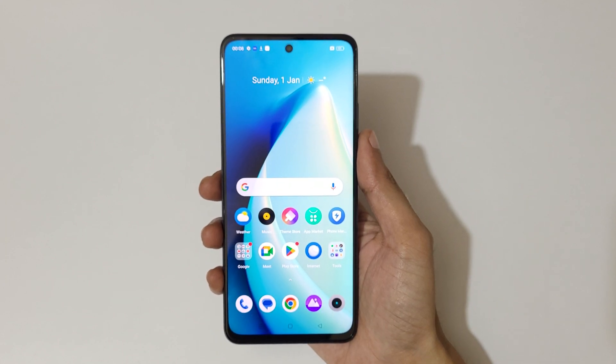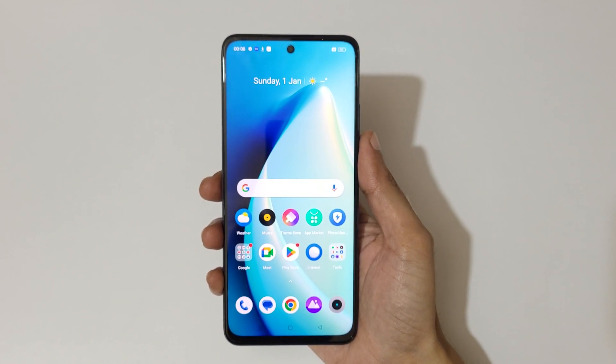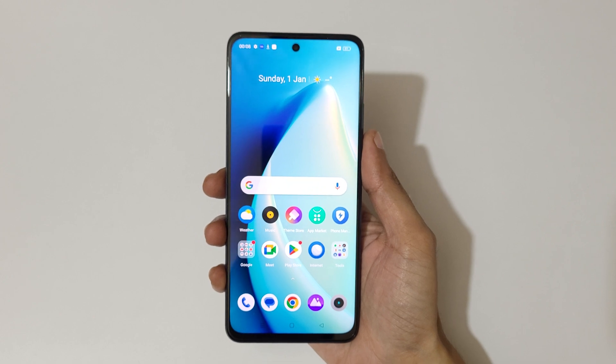Hey guys, welcome to my channel. In this video I am going to show you how to take a screenshot in the Realme C55 smartphone.